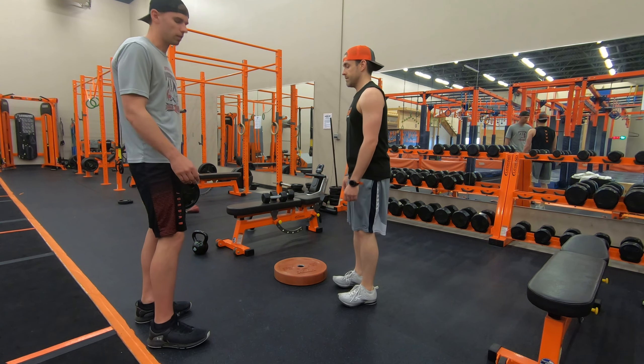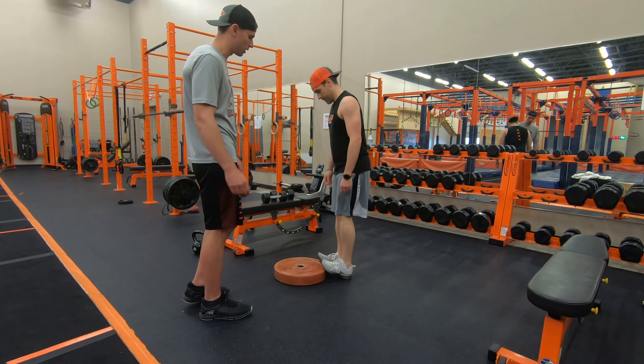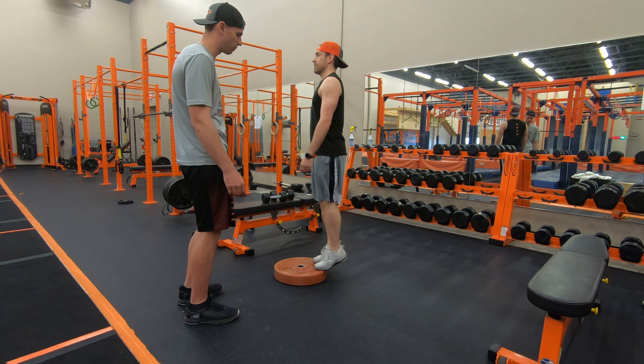That's perfect. If these get too easy for you, you can choose any object really — a plate, anything raised. This will just extend the range of motion, make them a little tougher, and work on stability a little bit more.